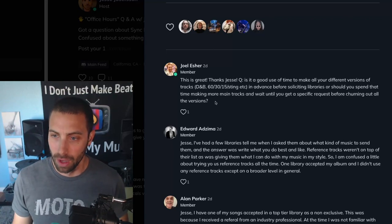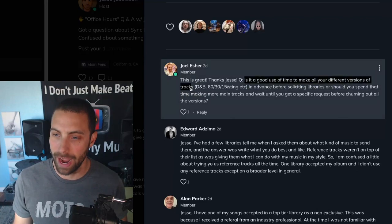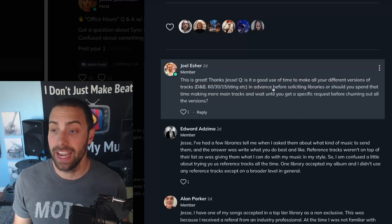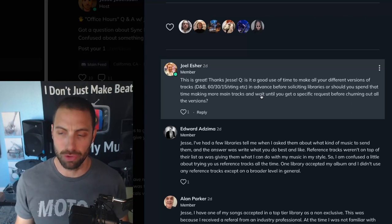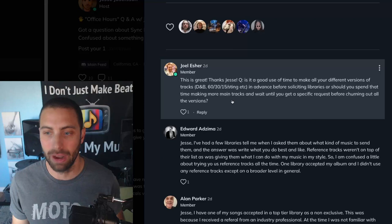Joel, you have our first question. Is it a good use of time to make all of your different versions of tracks — your drum and bass, 60, 30, 15 seconds, stings, etc. — in advance before submitting or soliciting libraries? Or should you spend that time making more main full tracks and wait until you get specific requests before churning out all the versions?